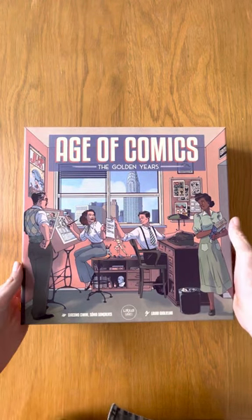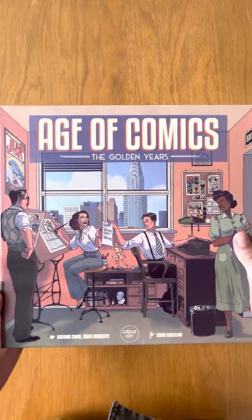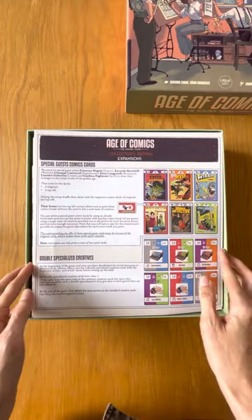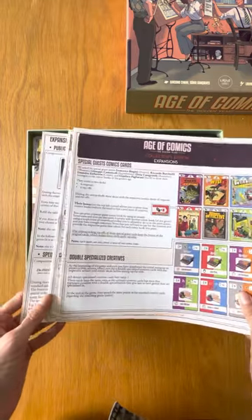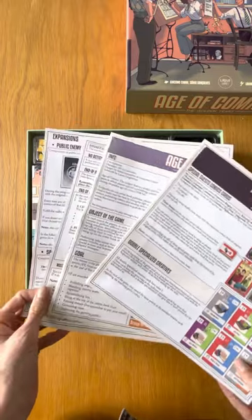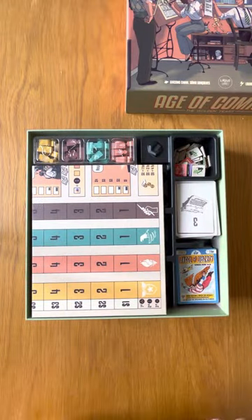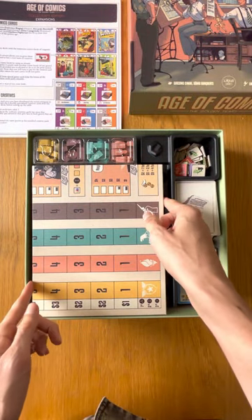Hi everyone, here's a quick unboxing of the collector's edition. We just received all the remaining components today. There are still some small adjustments to make, but overall we are very happy with the standard we have achieved so far.